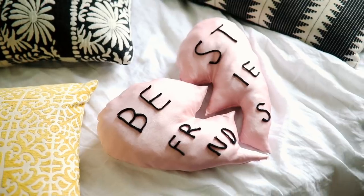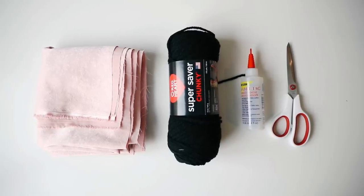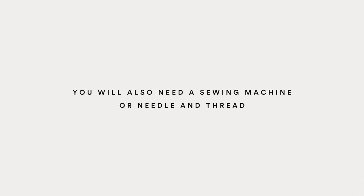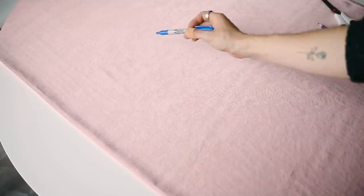This next gift is the perfect one for you and your best friend. I just used a little bit of shiny pink fabric, some black yarn, fabric glue, scissors, and a sewing machine — but you can use a needle and thread. It is inspired by this Urban Outfitters pillow, which I'm going to link below. I started off by taking my pink fabric, which I got at Joanne's Fabrics — this is a satin crepe fabric, I couldn't find the velvet fabric they were using.